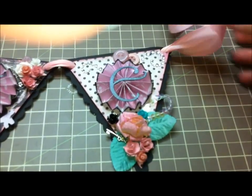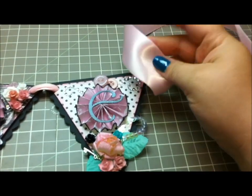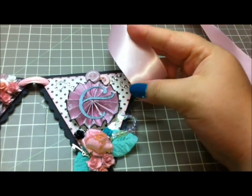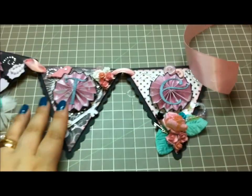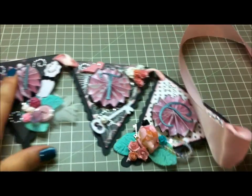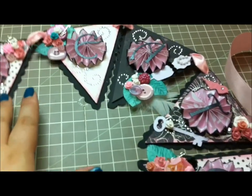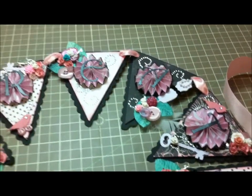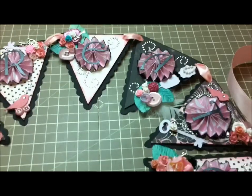How I strung it was with this wide satin ribbon — I just thought it tied in with the theme very well. That is my banner and I'll have pictures at the tail end of this video with a little more detail. Thanks guys so much for watching and I hope my partner enjoys this. Thanks so much, take care.